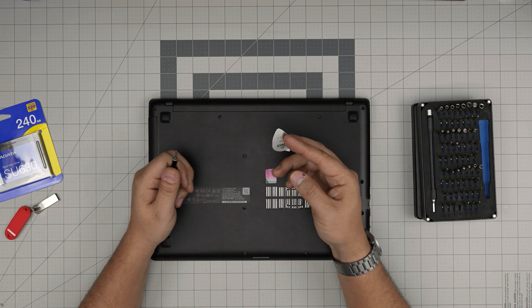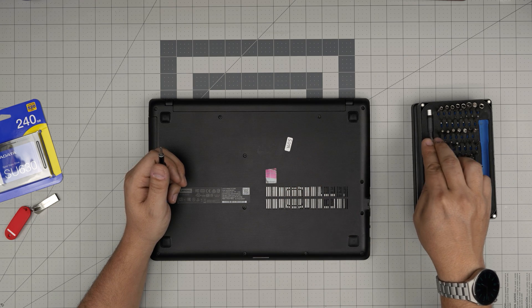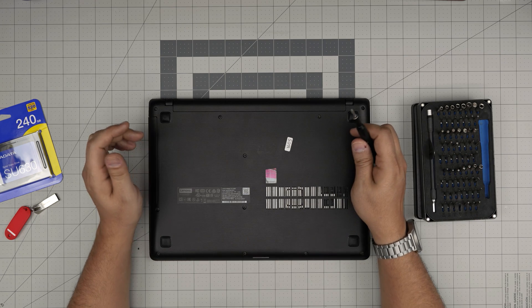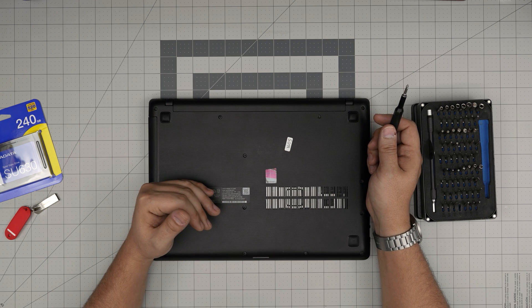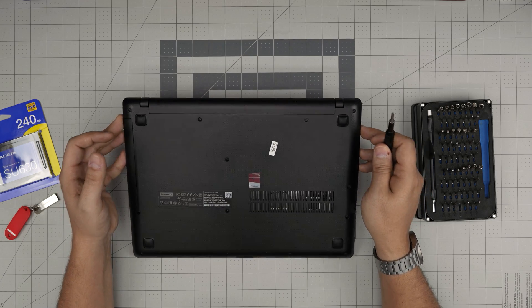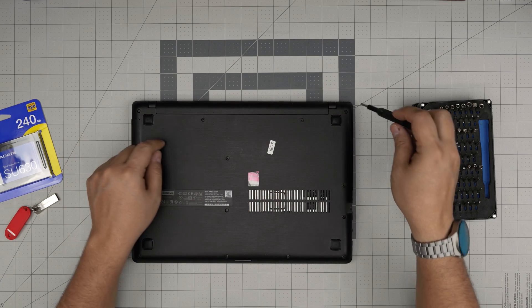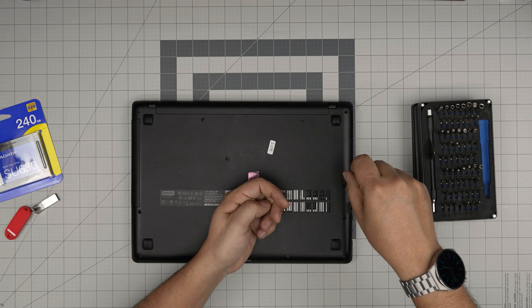For the opening tools I'll be using a guitar pick. Metallic guitar picks are really suitable for opening cases and covers. Down here, first we need to remove the bottom cover. All the screws are the same size and height, so go ahead and remove all the screws that you see down here. Make sure you remove everything, starting from one corner.